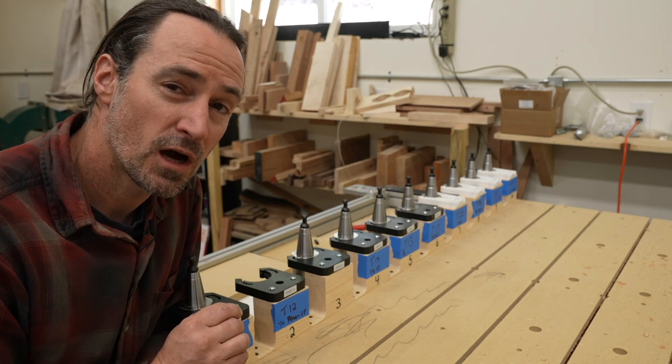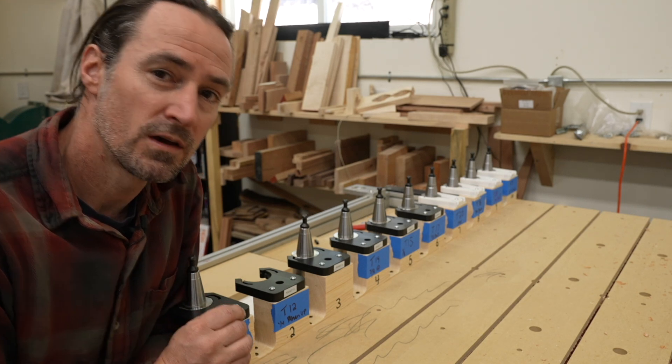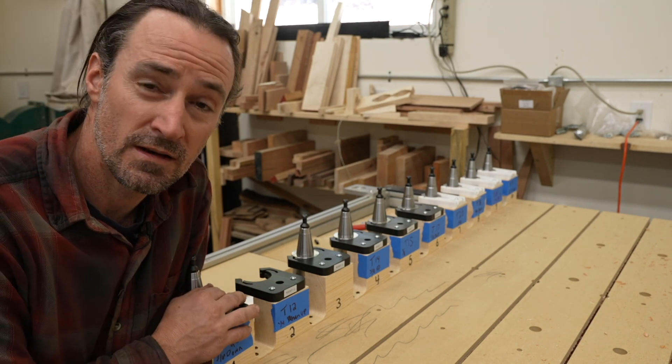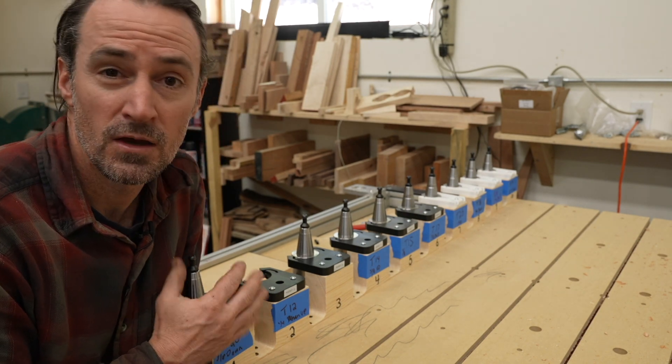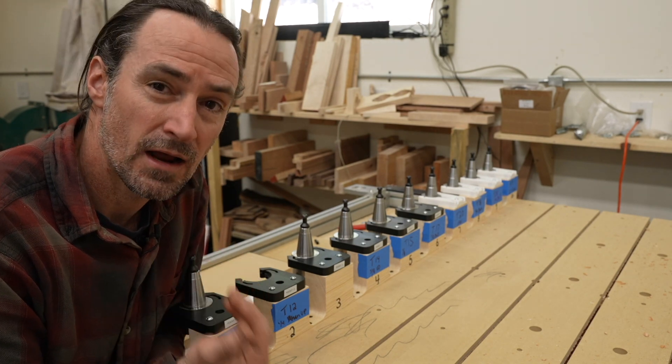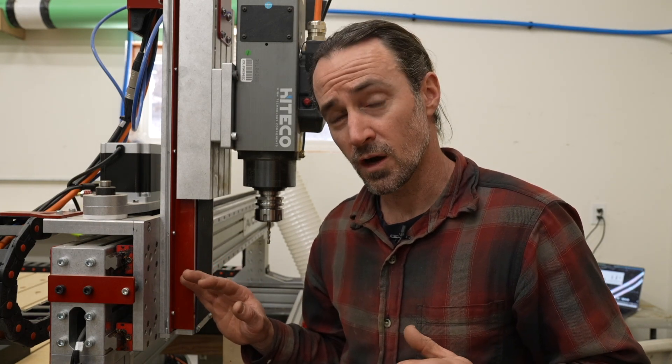Hey, Corbin here. In this video I'm going to talk about setting up Mach 4 to use an automatic tool changer rack, how to find the tool pocket positions using a custom screen set that I wrote. I'm going to talk about how to do the pin mapping inside of Mach 4 for the particular hardware, and then how we find the tool pocket positions or tool stations for an automatic tool changer rack.